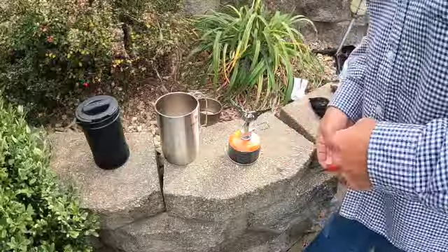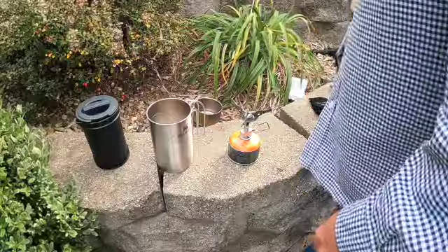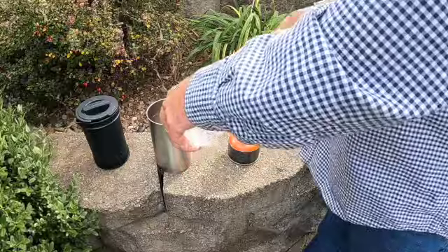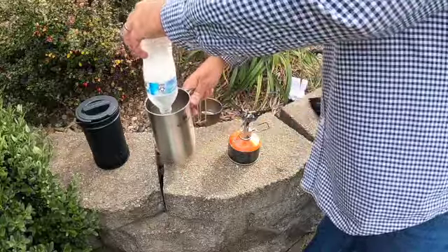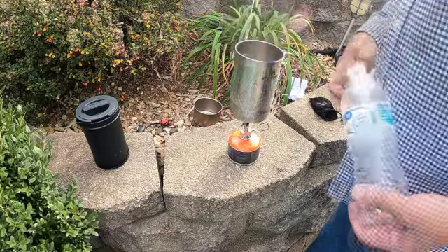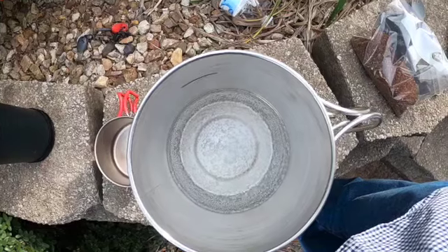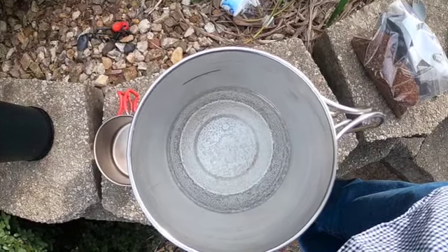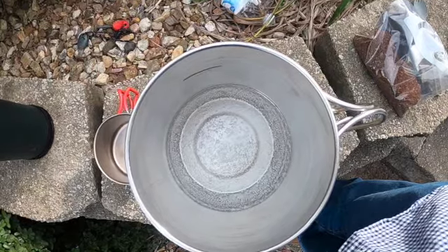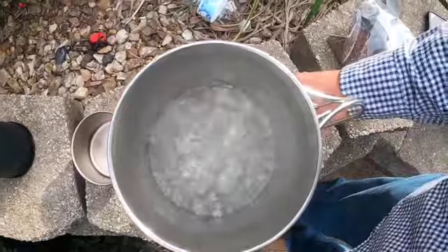To start I'm going to light up my stove, and I'm going to put 16 ounces of water and bring that to a rolling boil. We're starting to get a little bit of a boil — we'll just let it keep going. We've got a rolling boil going.